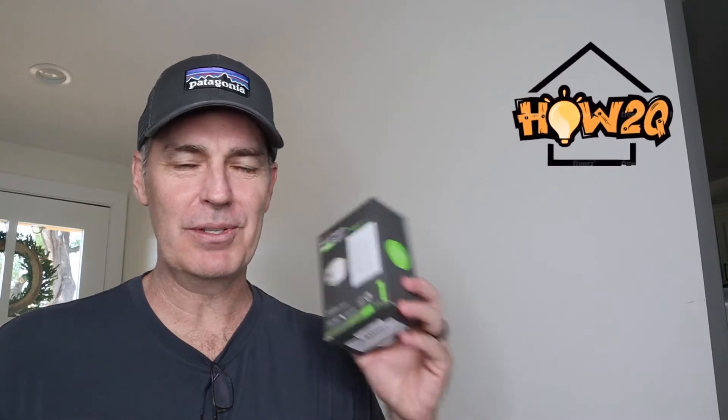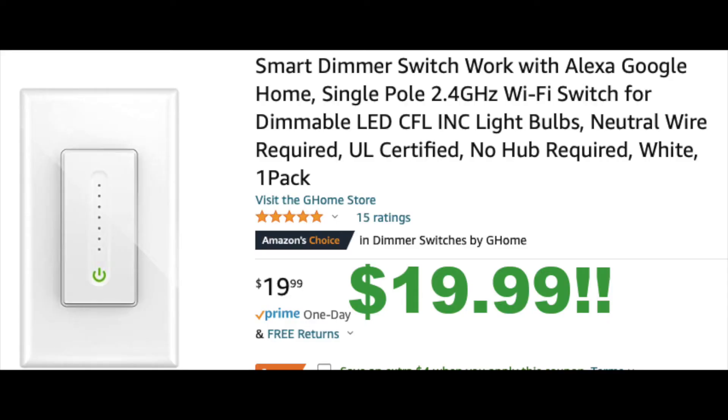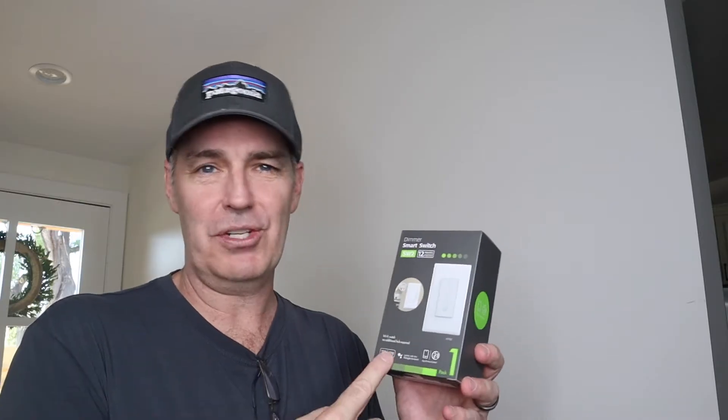Hi, welcome to this edition of How To Queue. My name is Quinn. I do DIY all the time. I'm going to install this wireless dimmer switch throughout the episode. I'm going to show you how I installed it, how I hooked it up to the phone, and why I chose this one specifically. So let's get started.